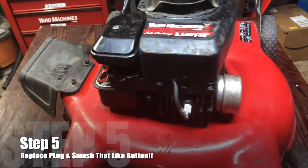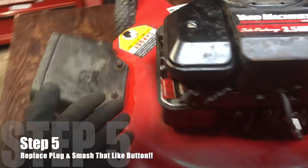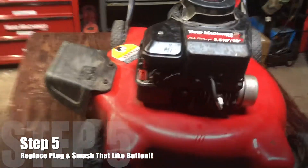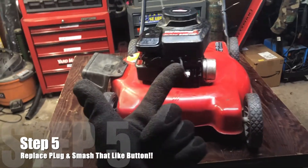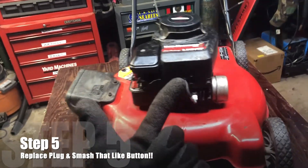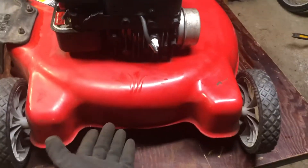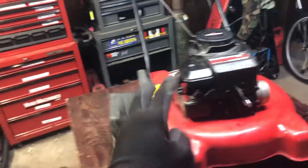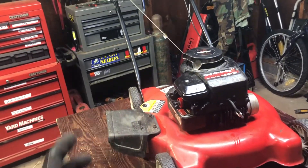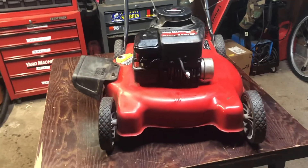Lastly, put that new or clean spark plug back on, throw in some fresh gas, and you are ready to go. Quick recap: we made sure we had a good spark plug, a good air filter, we did a proper oil change, and we sharpened and balanced our blades. Those are the four things you need to know and do to correctly service your lawnmower or tune it up — so if you see anyone using those terms when selling, that's what they're talking about.